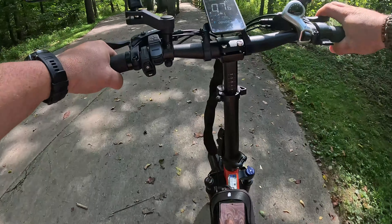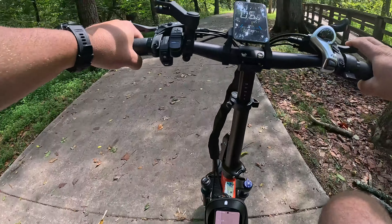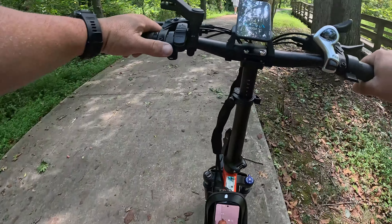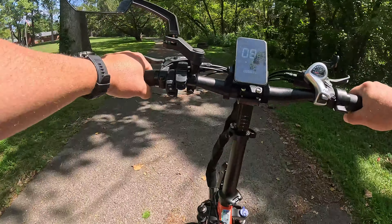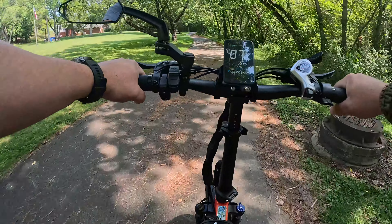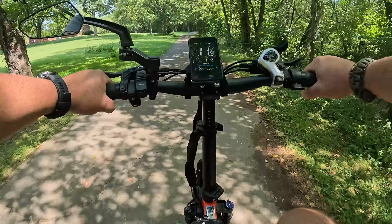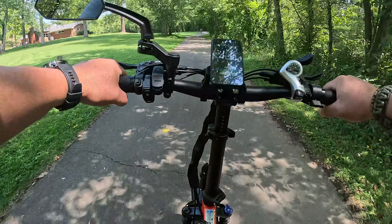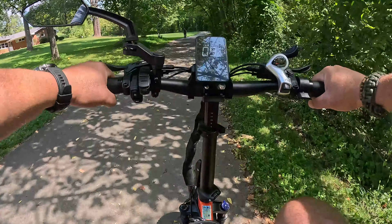Hey everybody out there in YouTube land, Southland Video here bringing you the conclusion to the Haybike Mars 2.0. This is the final ride video to give you a better idea of how it performed and my overall opinion of the bike. Sit back and enjoy the video, and make sure you watch till the end — there's an interesting ending to this.